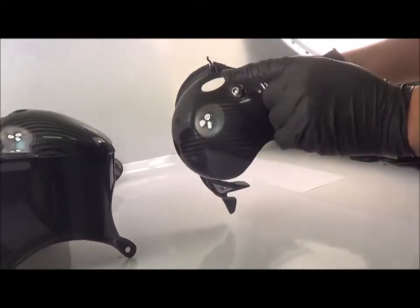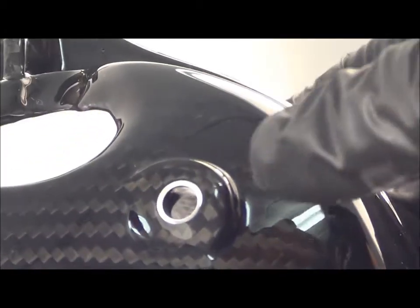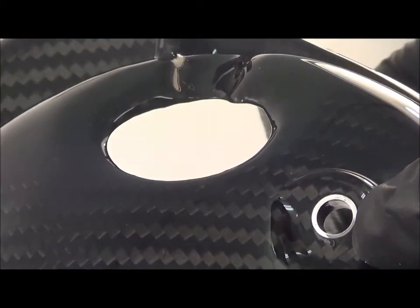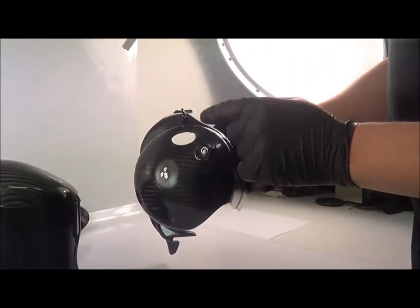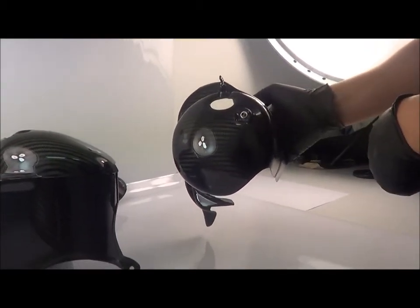A nice thing about this new generation 3k carbon is that it has inserts to prevent you from crushing down onto the carbon and breaking through, so you can pretty much tighten it to the same torque settings you would with a normal plastic one.